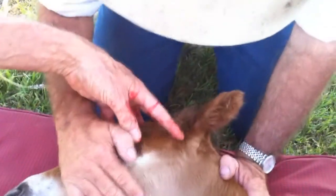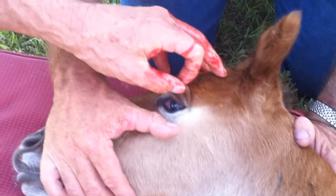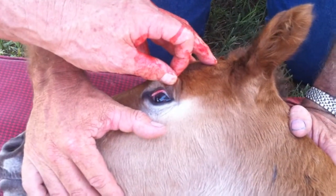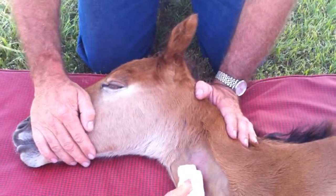Maybe even have a look at the eye to make sure there are no turned-in eyelids, and that the sclera is nice and white. Often with jaundice, that's the first place jaundice will show up — on the sclera. This foal is quite healthy and quite normal. She doesn't like me doing anything, and that's a good sign.